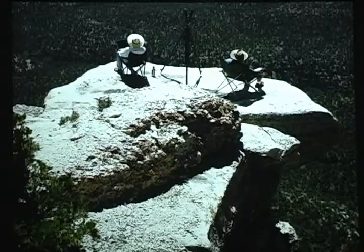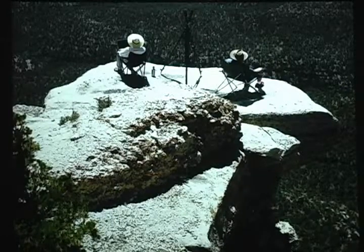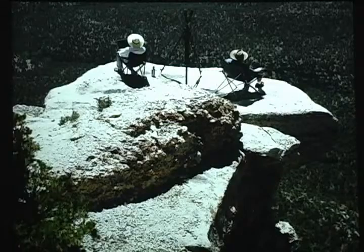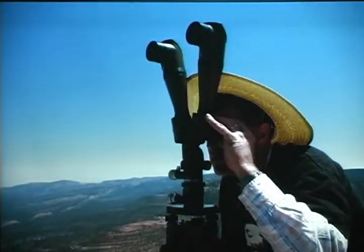We've been to this place about three or four different times and spent about three days there at different times. We sat down to contemplate the view, because when Holmes did the drawing it took him a long time — he looked at that view very carefully. We had our chairs, a laptop, and this instrument right here, which is actually an artillery spotting stool — a really beautiful pair of binoculars. We set it up and just started looking at the details in the view.